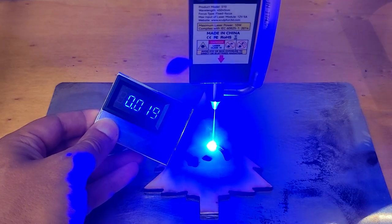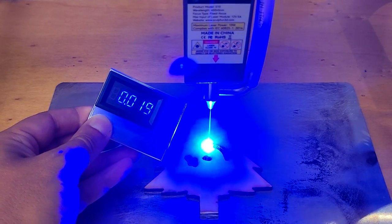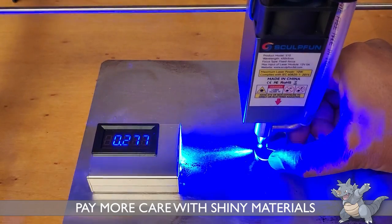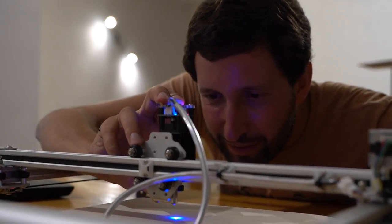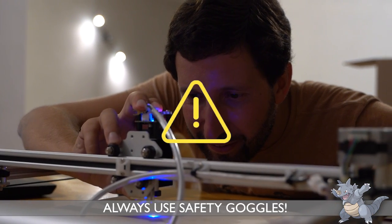Also, if you work with shiny or reflective materials, these rays can be reflected around the room and hit your eye even if you are far from the machine. When using these machines, the risk of blinding is always present.